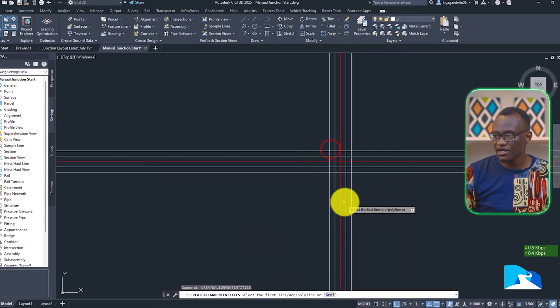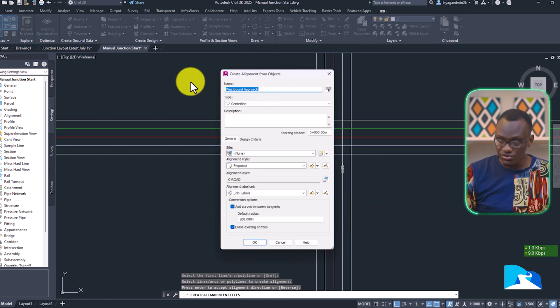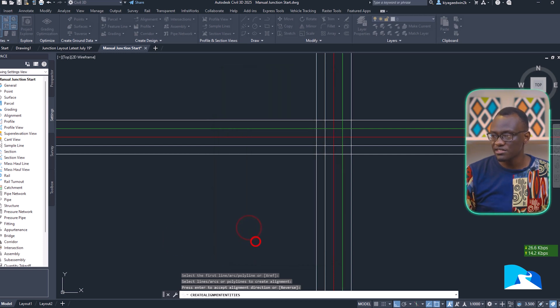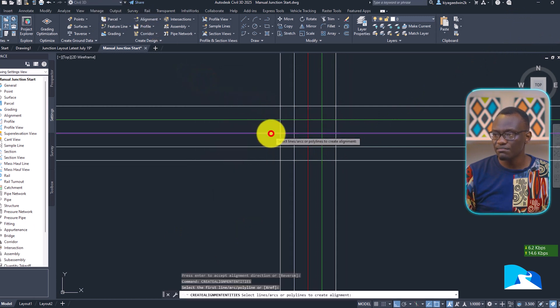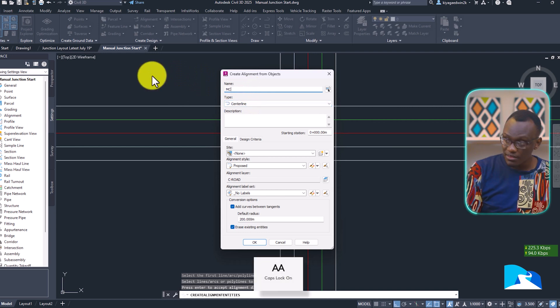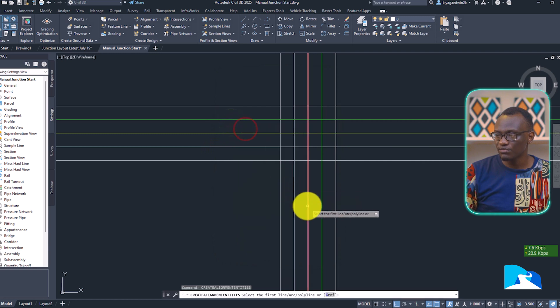I'm repeating the same action for the eastbound approach. I'm also doing southbound approach — don't erase existing entities. Then I'm doing the center lines: I give the first center line MCC 00, and the second one MCC 01.